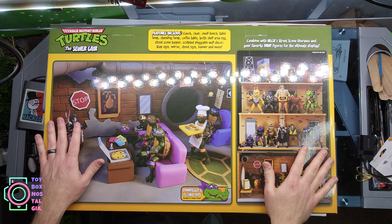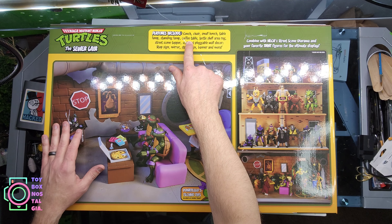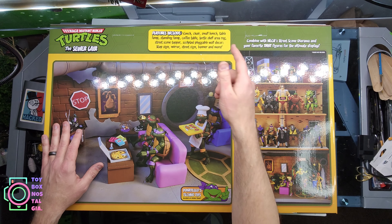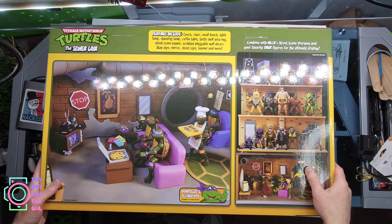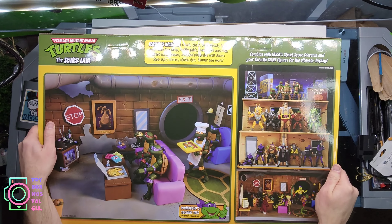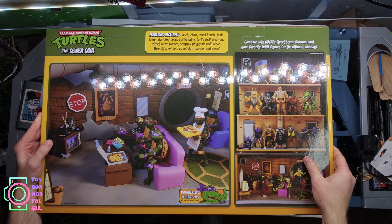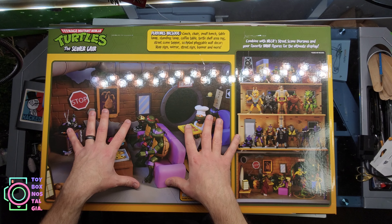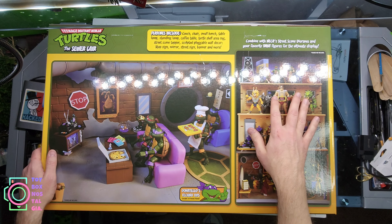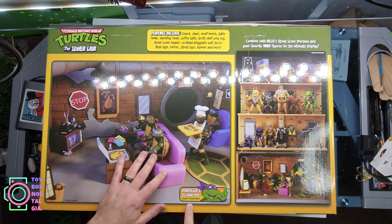The back of the box — sorry for the glare, it's very glossy — lists features including: couch, chair, small bench, table, lamp, standing lamp, coffee table, turtle shell, raw area rug, street scene topper, sculpted pluggable wall decor, stop sign, mirror, street sign, banner, and more. It says 'Combine with NECA Street Scene Diorama and your favorite TMNT figures for the ultimate display,' which looks really good. There's a picture showing the street scene diorama sitting on top of the sewer lair — super cool.